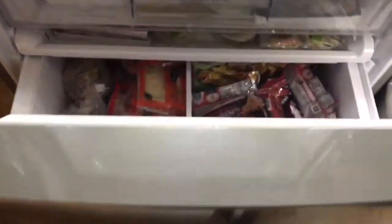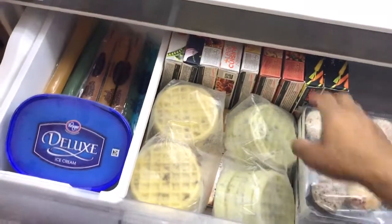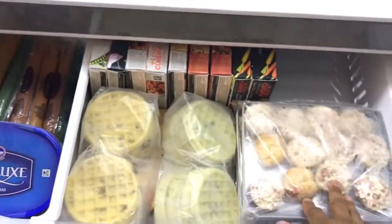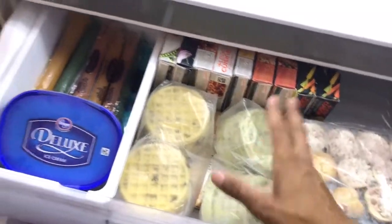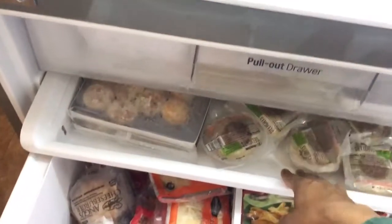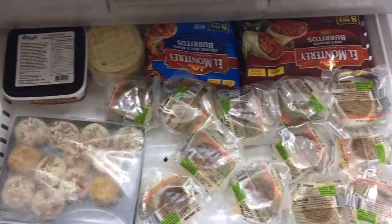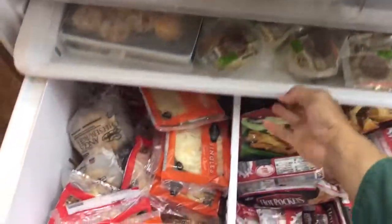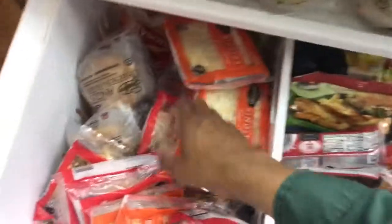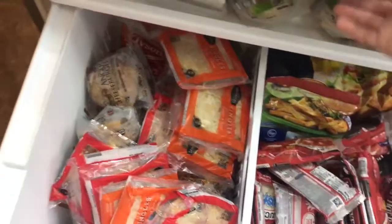Now I'm going to go to the freezer. There's a drawer here — we got the wife's main cuisine items, frozen bagel bites, waffles, ice cream for the kids. We got more frozen goodies. It's pretty spacious like I said.